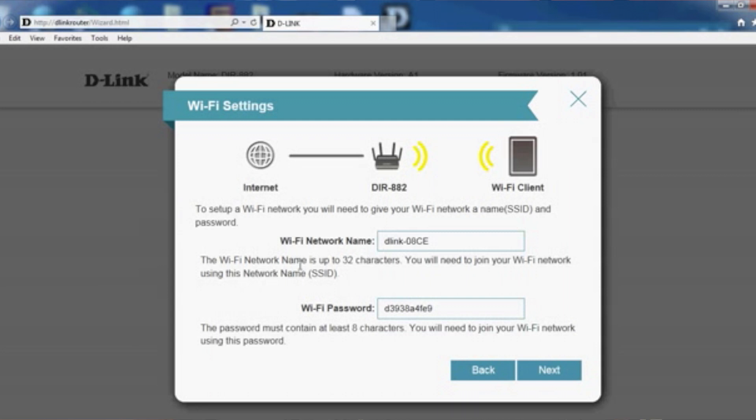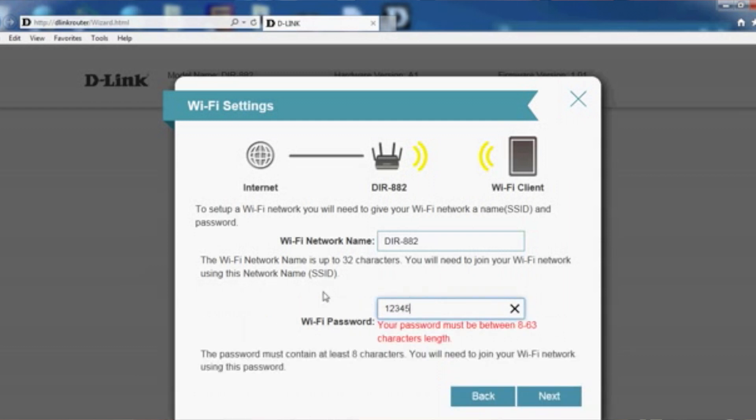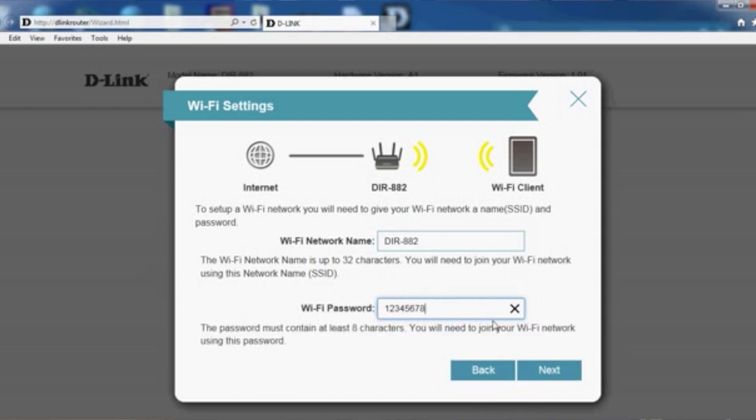From here you can see fields for WiFi network name and WiFi password. Just key in your own WiFi name and password. For example, I'll set the name as DIR-882. For the password, set your own but it must contain at least 8 characters — for example, 12345678. After that, click Next.